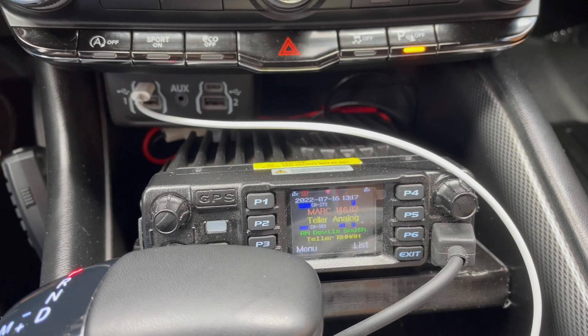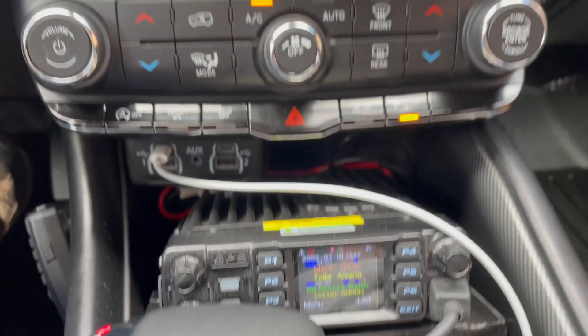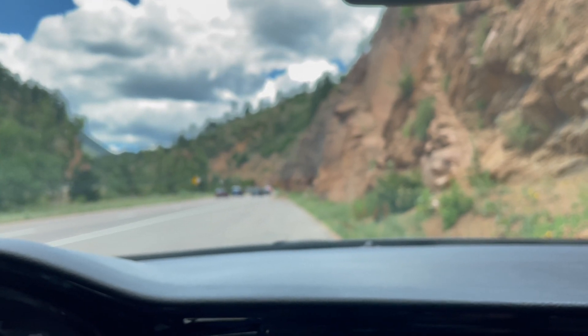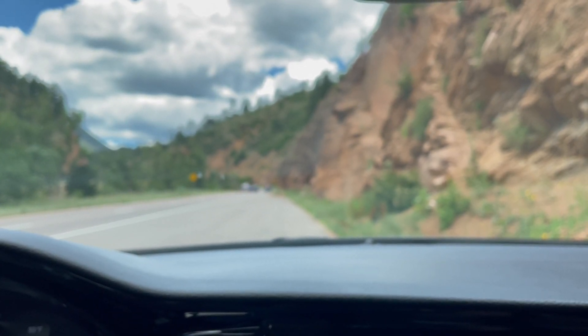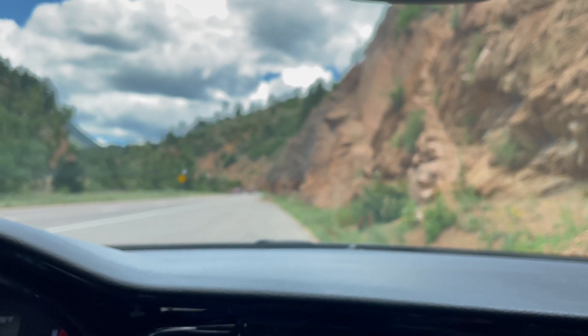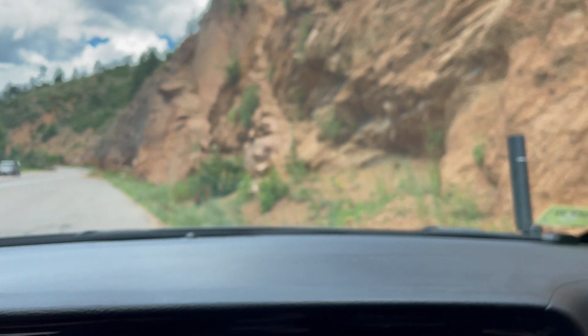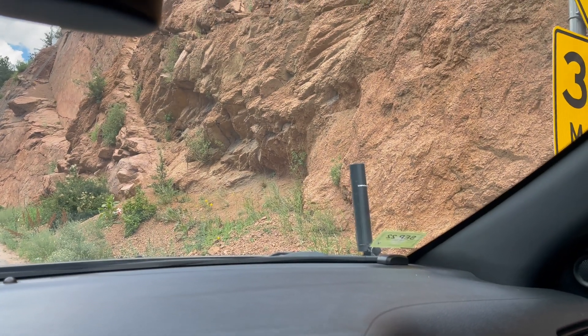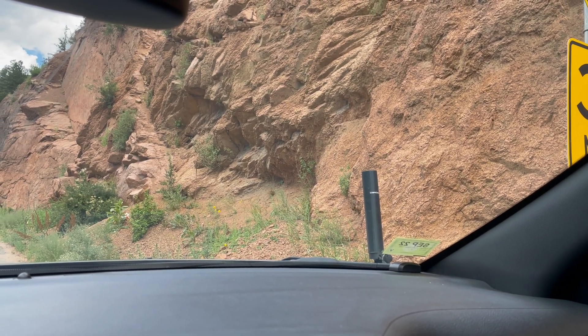So there you go — that's 14 miles, definitely not line of sight, inside of a mountain pass about 14 miles from the repeater. Right now the Compact Tenna is what I use primarily on the vehicle.